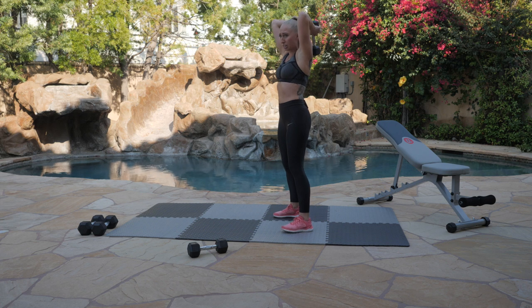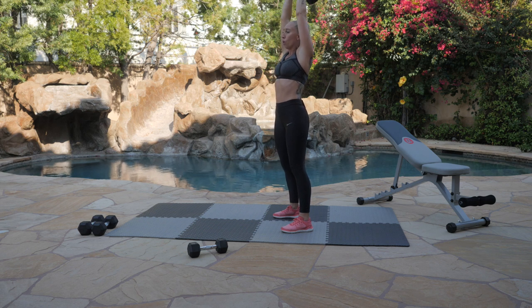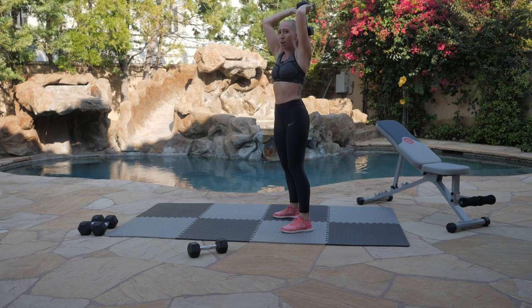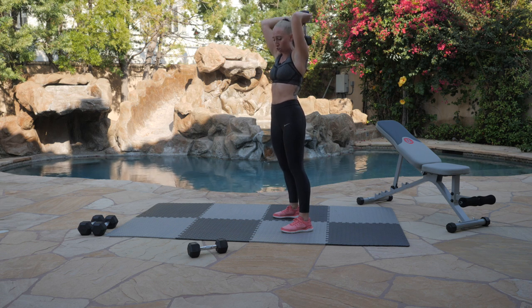We're going to start our tricep extensions in 3, 2, 1. Let's work. Press that weight all the way up overhead. We have a nice grip under the weight. You can hold it lengthways or wider — whatever is comfortable for you — as long as you're keeping your core set with a strong foundation underneath you, and if you're sitting down, you're sitting with really good posture. As always, we're breathing and believing. Believe in yourself. Believe that you can do this. This is only a minute to push through, and I know the burn is setting in. We're done in 5, 4, 3, 2, 1.